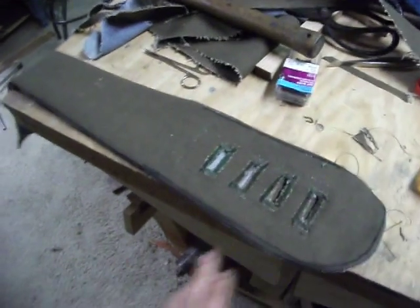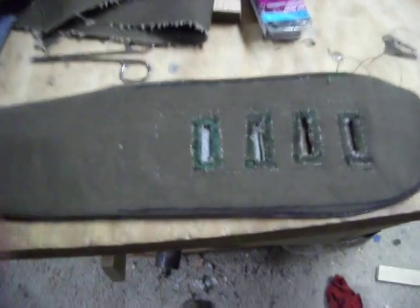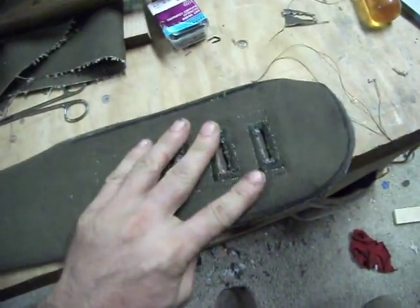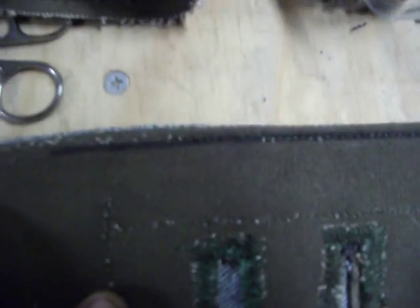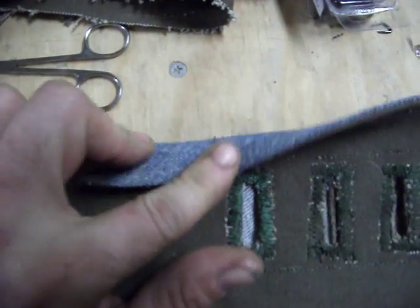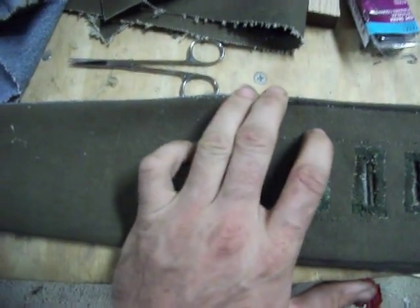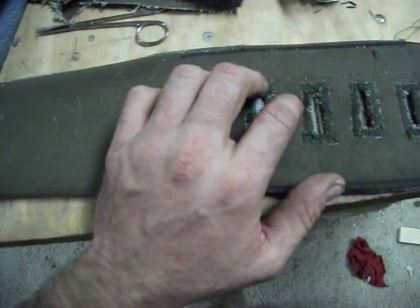First I'll show you this guitar strap I've been working on. If you remember my other video, it was inside out before and I got her turned right side out. I figured out I gotta chisel it up through here, so now I'm in the process of stitching this side — I'm going to stitch all the way along here and actually stitch the two layers together. I started to do it but unfortunately the foot on my machine is a little wore out and it tends to want to kick the material out when it's only halfway through.